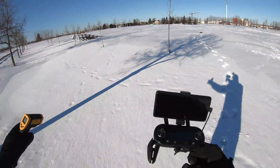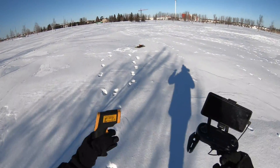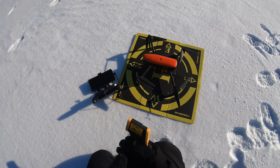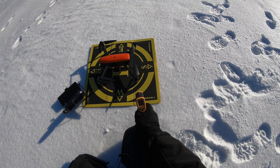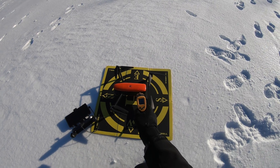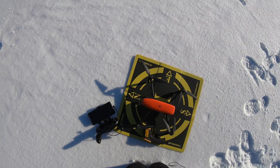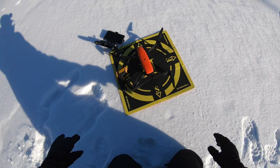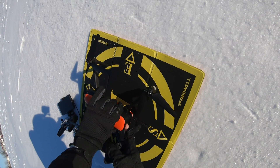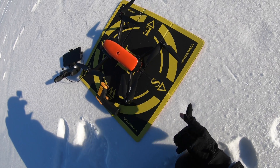All right, I've got my controller, all set to go. There is a wind today coming from that direction, which makes the minus 17 degrees Celsius feel like probably minus 25. Let's go check out how cold our Evo is — it's like arctic weather. The app says the motors are minus 17 degrees Celsius. The battery says minus 19 — or wait, minus 16. Ladies and gents, the big moment. Let's turn this on and see if it even powers up.